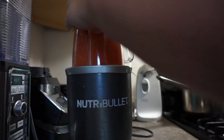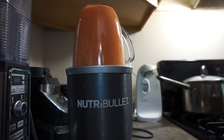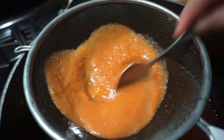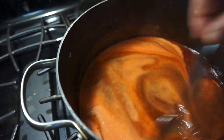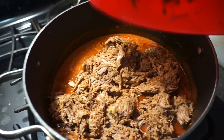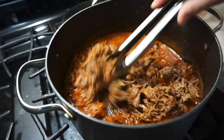Put the tomatoes in the blender and blend until nice and smooth. Then put a strainer over the sauce remaining in the pot and pour the blended tomato sauce through, using a spoon to work it through the strainer. This is what's going to give us our consomé. Mix it all together and there you have your consomé for the queso tacos — for the carne. Then throw the meat back into the sauce, mix it all up, and let it simmer on very low heat.